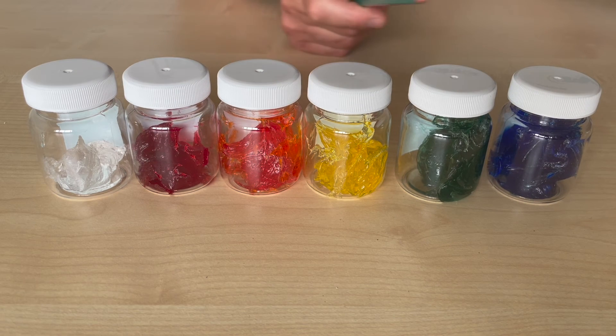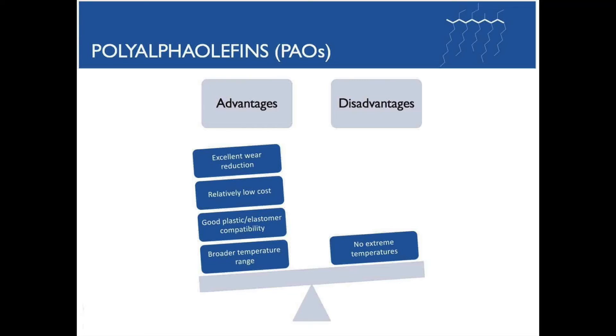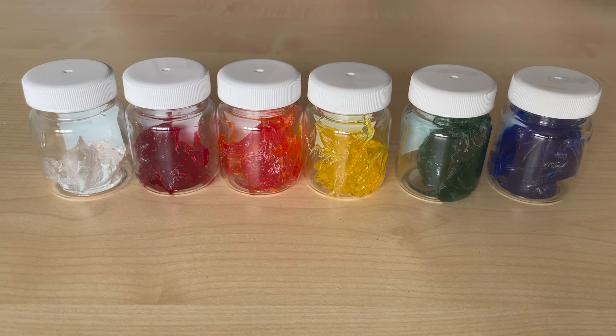All the 320 Damping Grease series use a poly alpha olefin base fluid thickened with silica — not silicon or silicone. Those substances are very different and just sound the same — a very important point. And lastly, we have the inclusion of a proprietary co-polymer across the range.